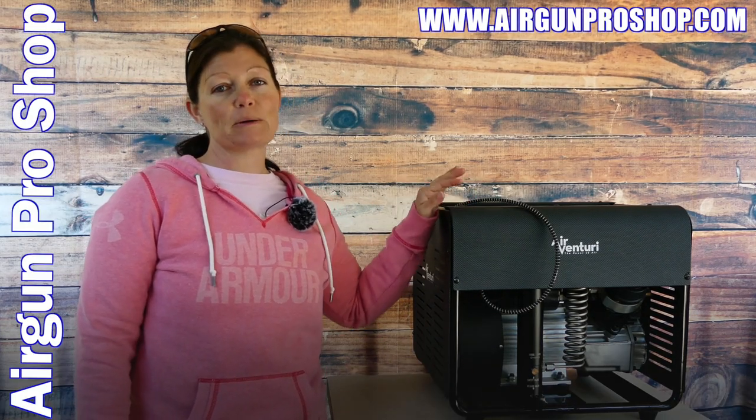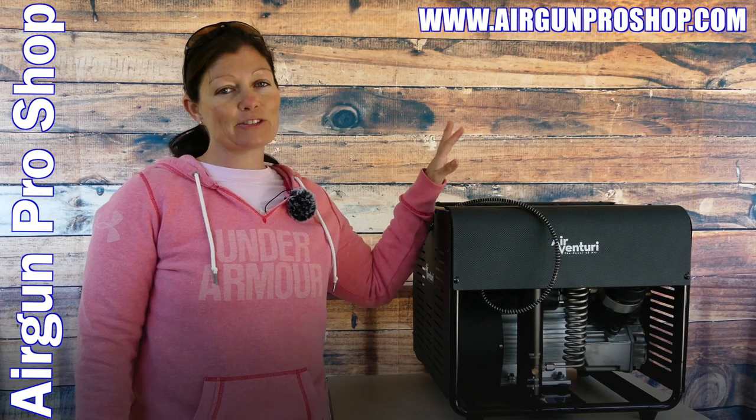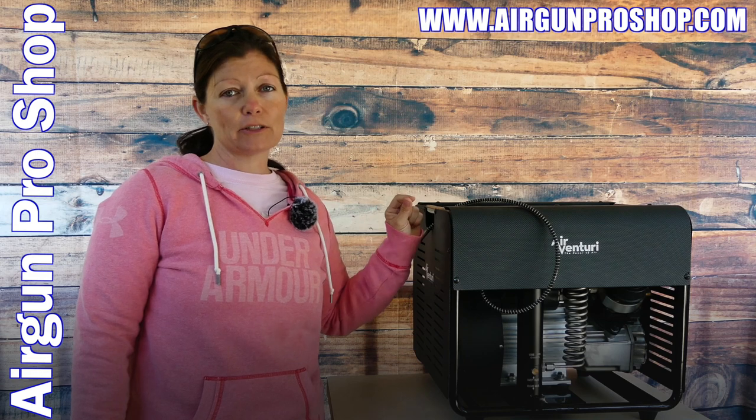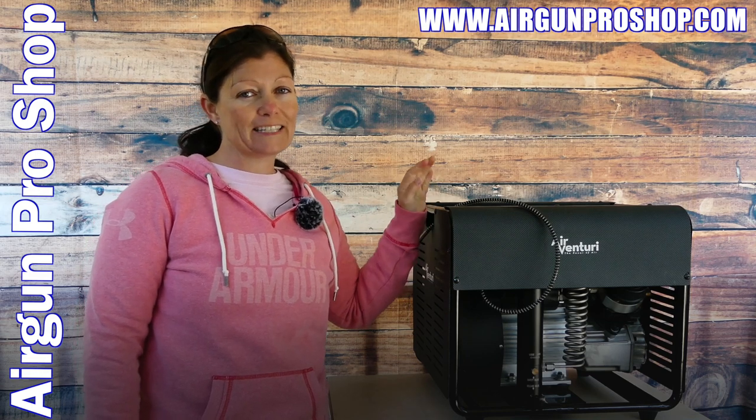Okay guys, Airgun Angie with Airgun Web and Airgun Web TV. I've got my Airventuri personal compressor again, and I've told you guys before I love it. I've had it for — I believe it's been a year. I'd have to look back and see, but I believe it's been at least a year.